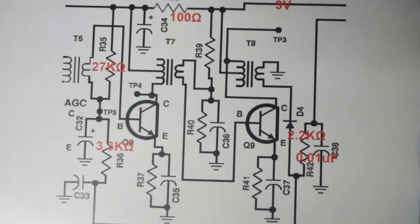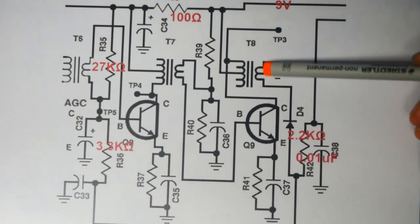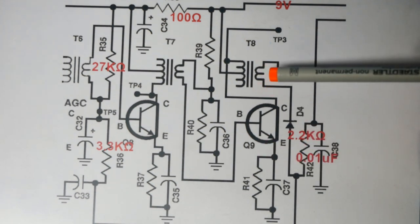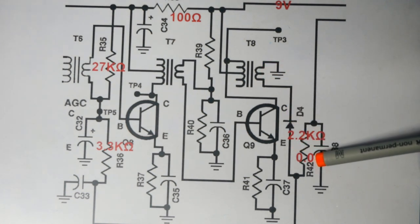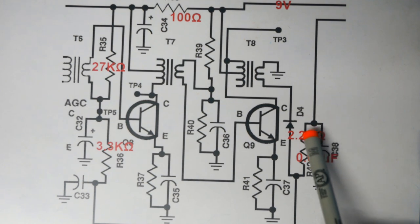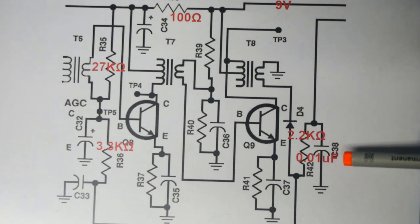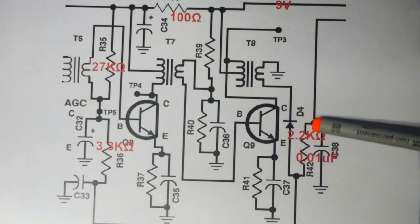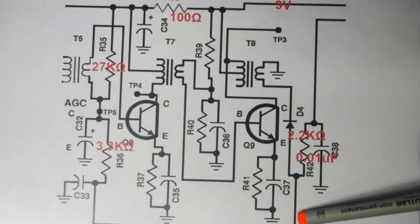The first thing we want to look at is the detector. This is the part of the circuit that will take our IF coming in from T8 secondary — the IF and the audio — and make it into a pure audio tone at its output that we can send to our audio amplifier. You can see it's only three parts: D4, one diode, one resistor, and one capacitor. That makes it really cheap and relatively simple to design, though there are some compromises we'll talk about later.